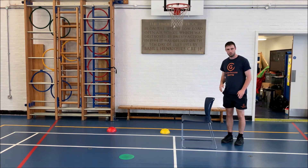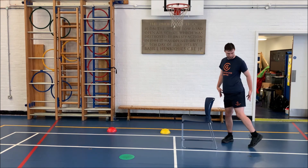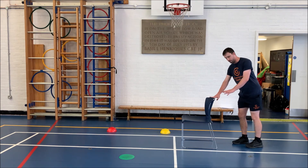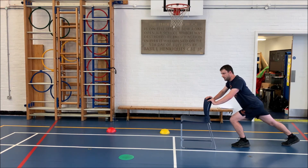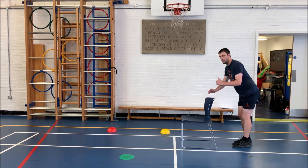The last muscle we're going to focus on today on our legs is the hamstring, which is located on the back of our legs. We're going to use the chair for this one, and we're going to push back into the chair and really lean forwards, feel the stretch. And go: 5, 4, 3, 2, 1. Brilliant. Well done.